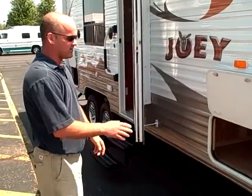Hi folks, I'm Bill Blake at American RV. We're going to tell you a little bit about the Joey 193 Layton product by Skyline.